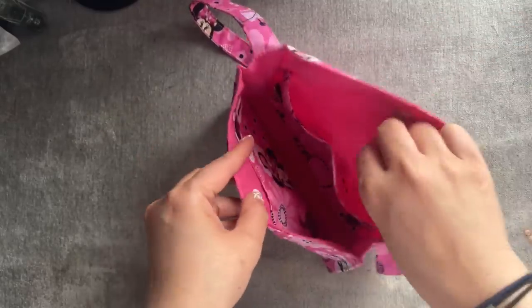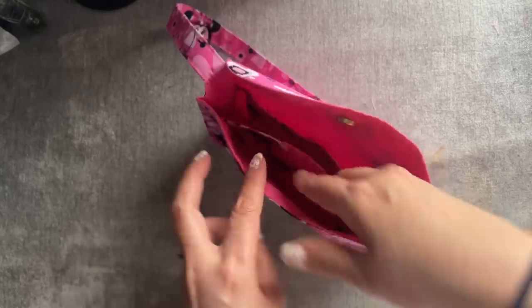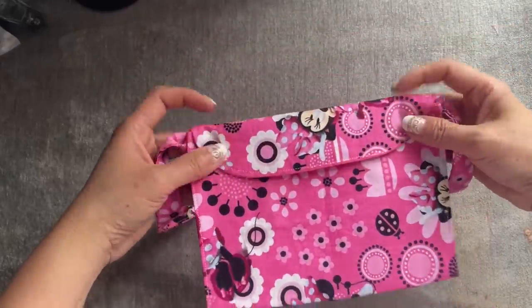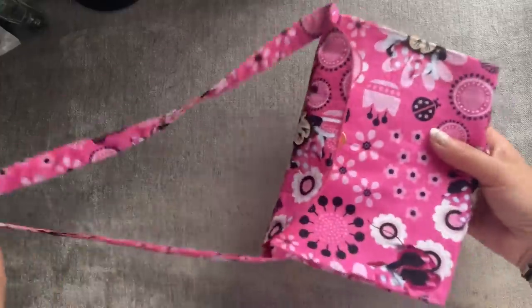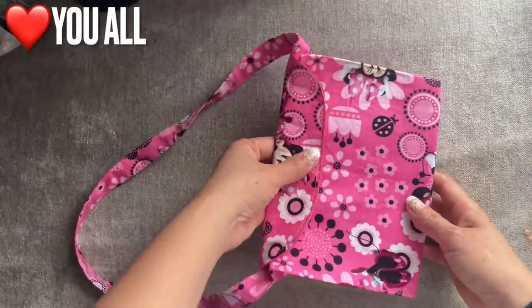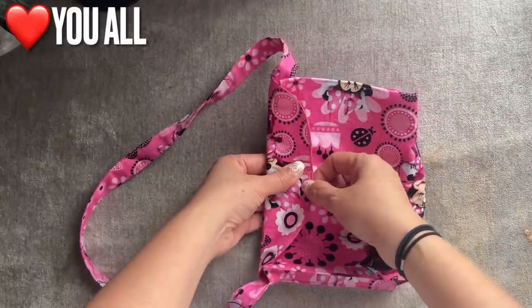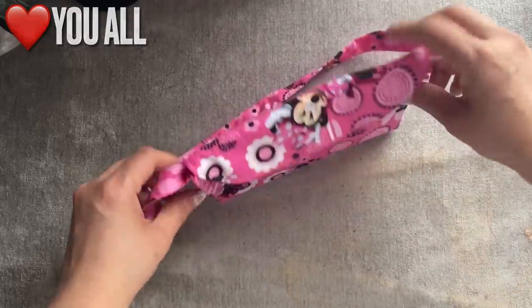The credit card pocket is on this side, and then you can place your phone in here if you like. So cute — this is good for my niece, she's going to love it. Stay safe and take care everyone. Thank you so much for watching. Continue to support my channel — like, share, and subscribe, and also click on the bell notification so every time I upload a video you get notified. Stay safe. Love you.